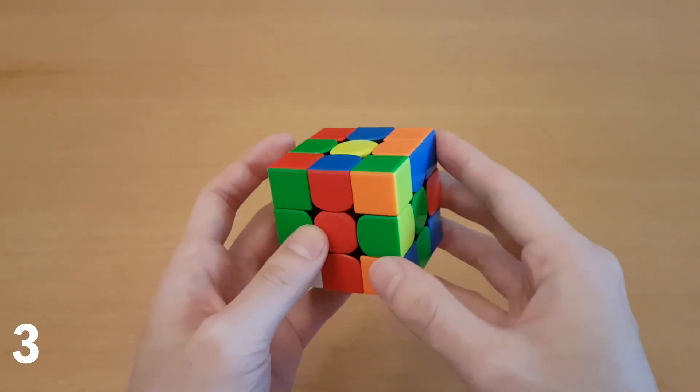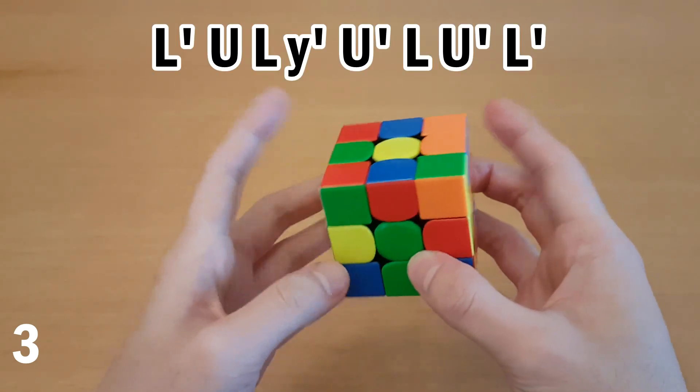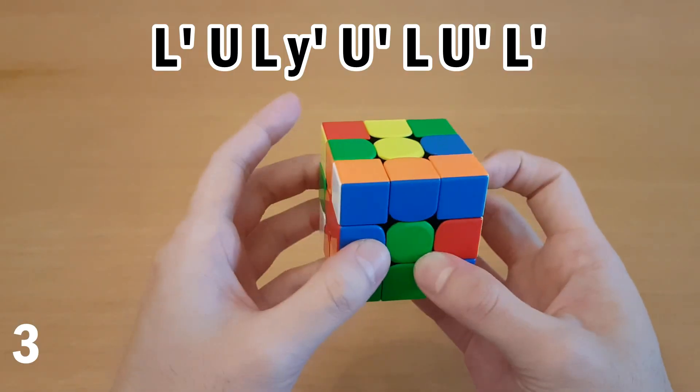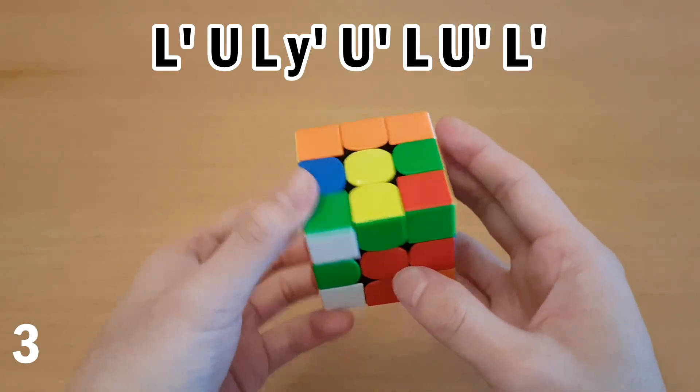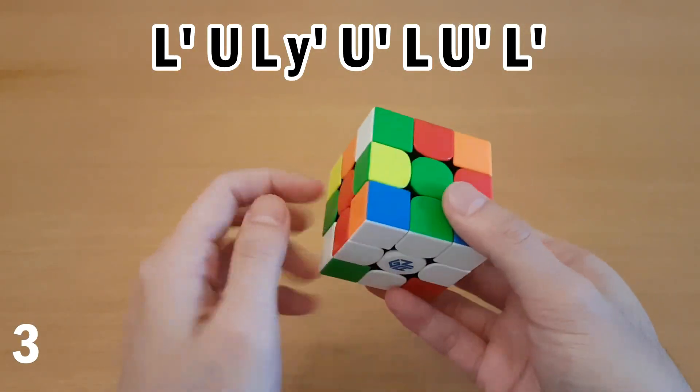So now for this case, what I see a lot of people do is rotate and do it kind of like the beginner method, where you would take these out like that, now they're paired, and you can then insert it over here. The first improvement you could do — which is not the point of what I'm showing here, but is just something you should know — is after pairing them up, if you're going to rotate,